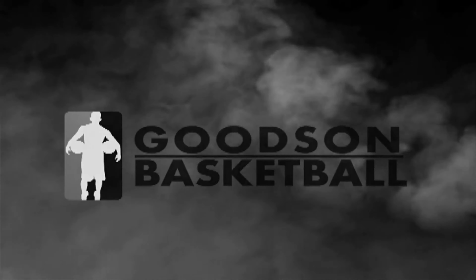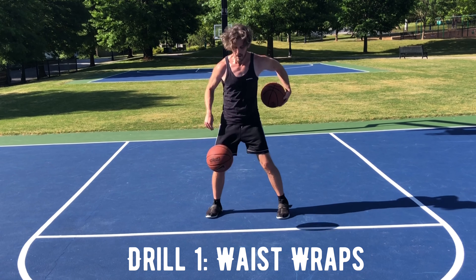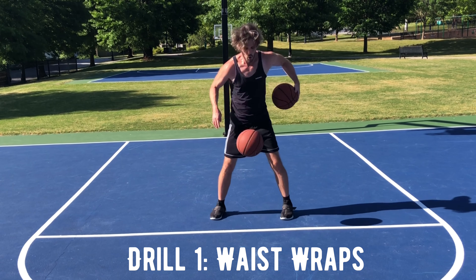Hey, this is Coach Ryan. In today's video, we're going to work on some advanced ball handling and finish up with a really tough advanced ball handling challenge. But before we do that, we've got seven different two-ball drills that we're going to go through.